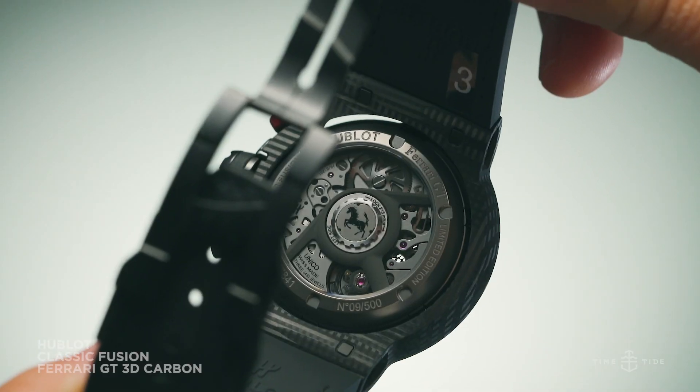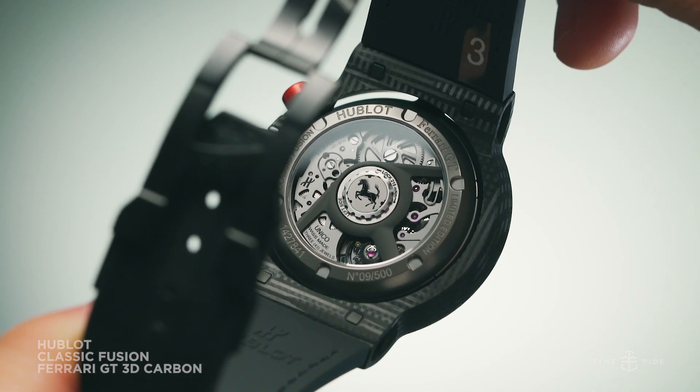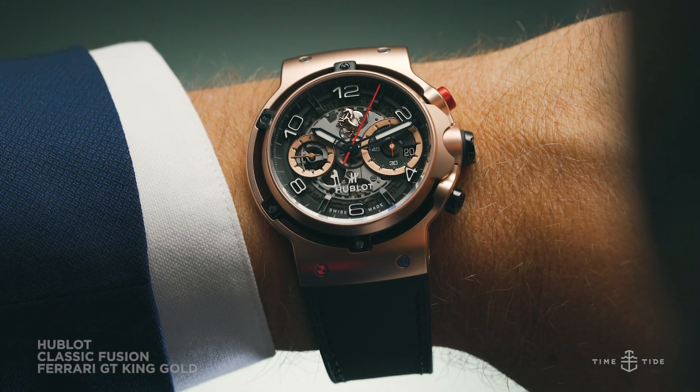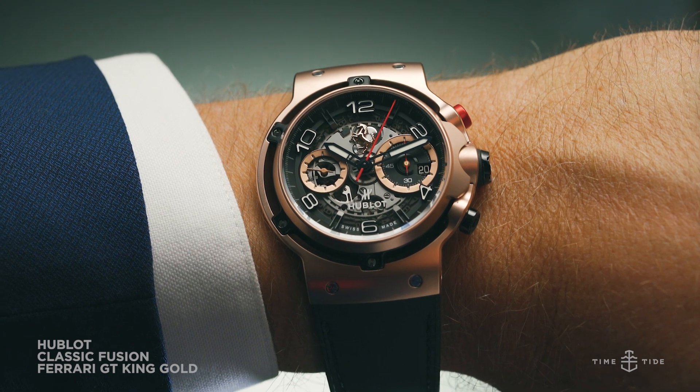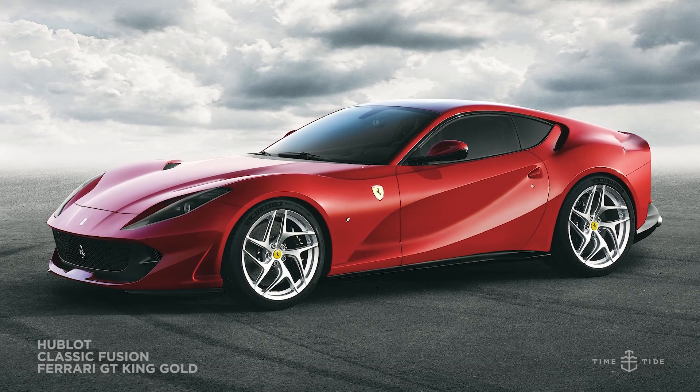Now, if the Hublot Classic Fusion Ferrari GT 3D Carbon is a 488 Pista, then comparatively, the Hublot Classic Fusion Ferrari GT King Gold is more akin to the opulent Grand Touring Ferrari 812 Superfast.